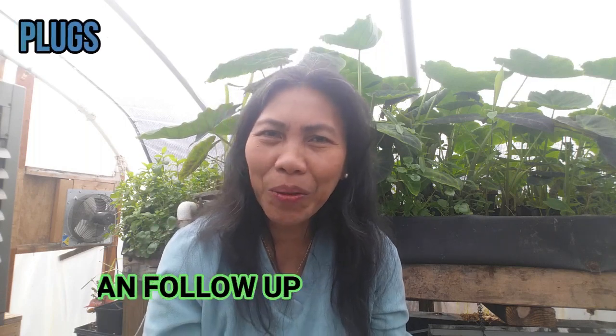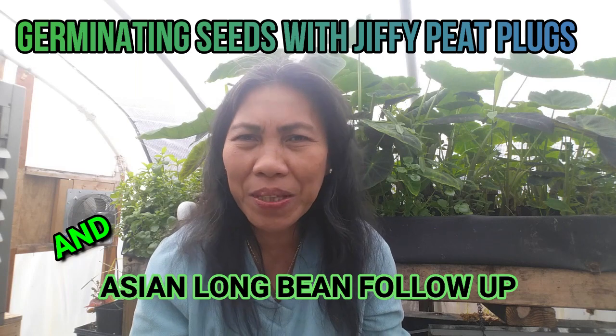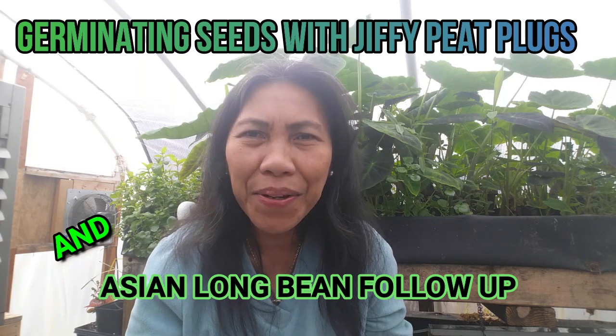Hello, welcome back to my channel. This is Marcelina at cashewgreens.com. I am inside the greenhouse with a temperature of 80 degrees Fahrenheit while outside temperature is in the 40s — still a little bit cooler to grow seeds outside, but at least we have sunshine.